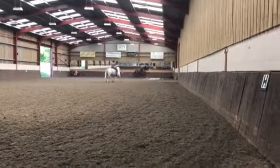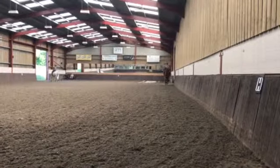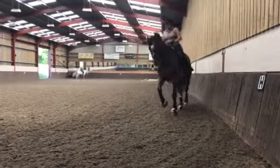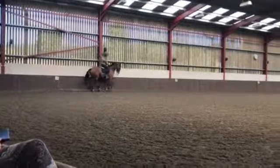That's very good — now right leg forward a bit. That's plenty. Very good. Now fox him a bit — do collected canter on the long sides, medium canter on the short sides. That will fox him because he won't know it's coming.